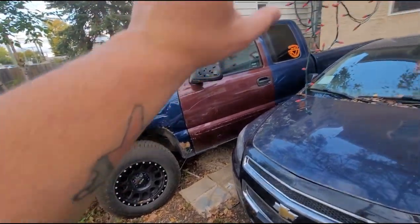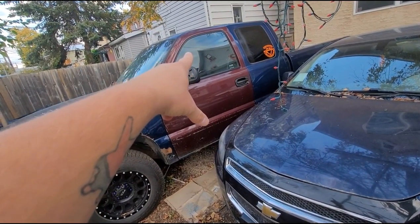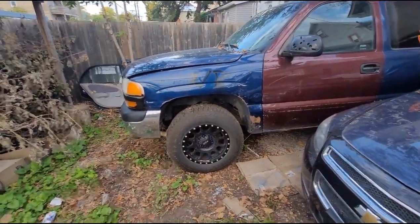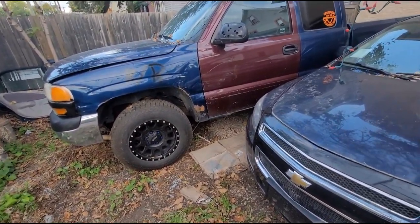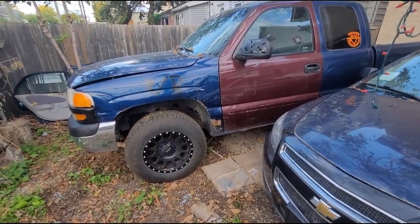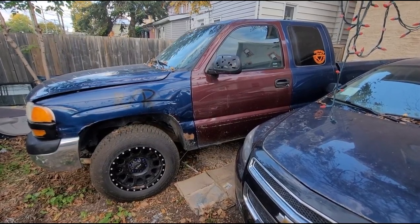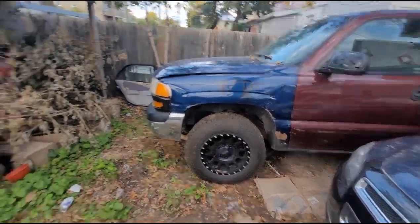And then I'm going to get a door. I have to get a window for the passenger side back — the suicide door. And then a paint job once I have the money for it too, but we're talking way up in the future. For the time being, it's literally just waiting for parts at the moment.